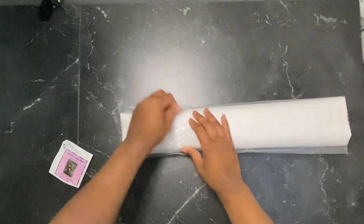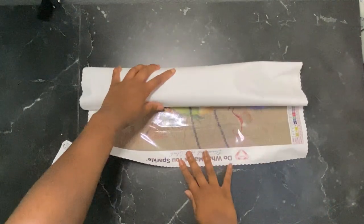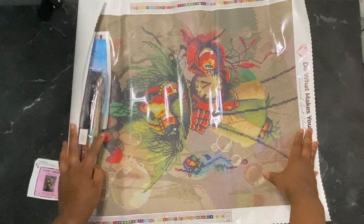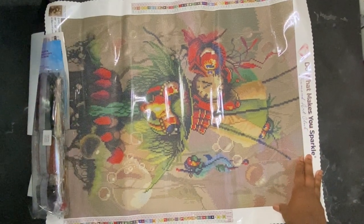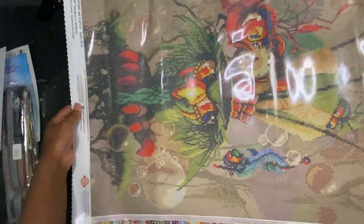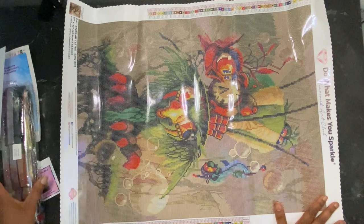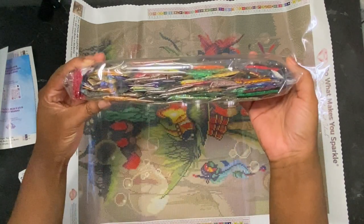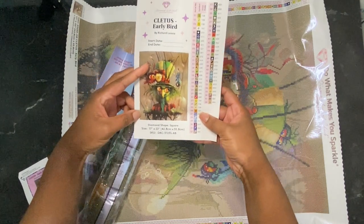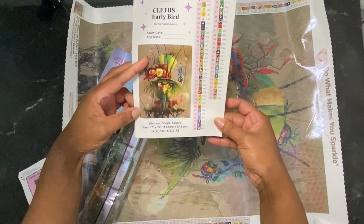I always end up tearing the paper too much, but that is fine. I'm going to open it this way so you guys can see it good. Oh my goodness, look how cute he is — there's a glare, hold on, let me move the camera. Is that better? I love it! Here are the drills — I can take a quick peek. And here is the large sticker sheet. We have 58 colors with four ABs. He is so adorable — look how he's looking at the worm!